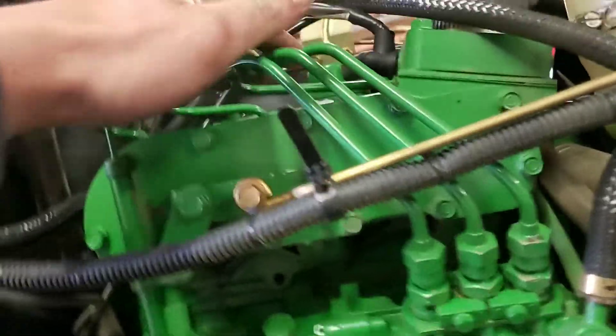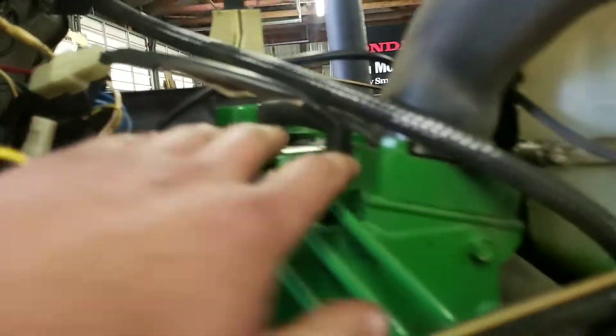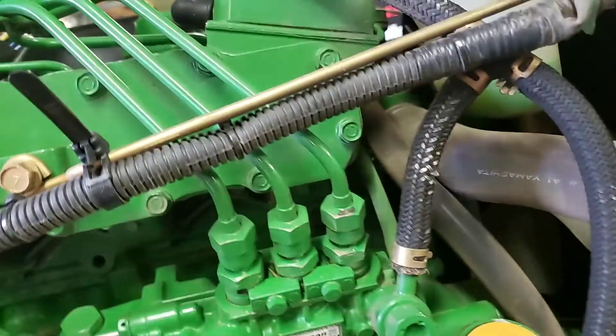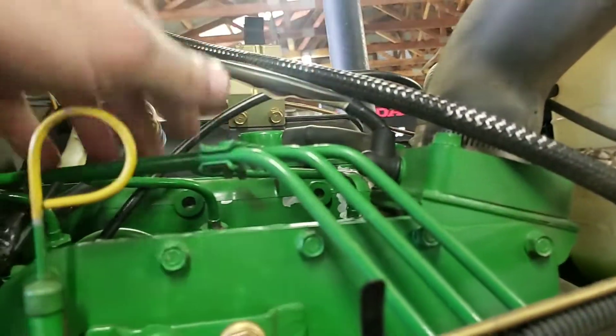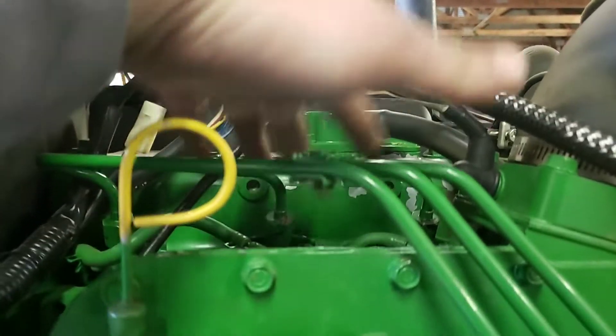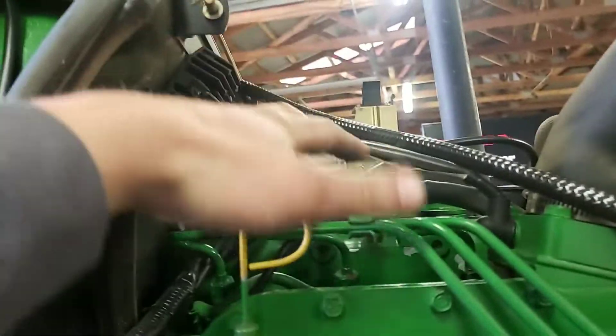And boom — done. Easy bleed, no cracking injection lines, none of that. What you're doing is by restricting this return line partially, it's forcing a little bit of air out through the injectors. It bleeds it out ten times faster than any other way.